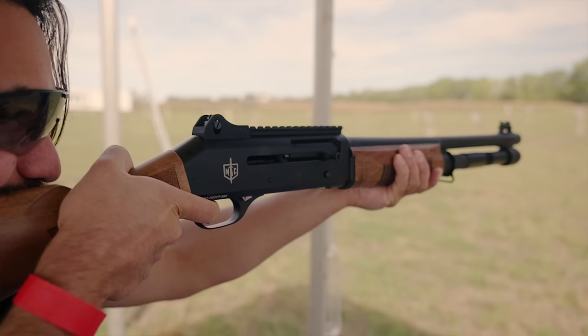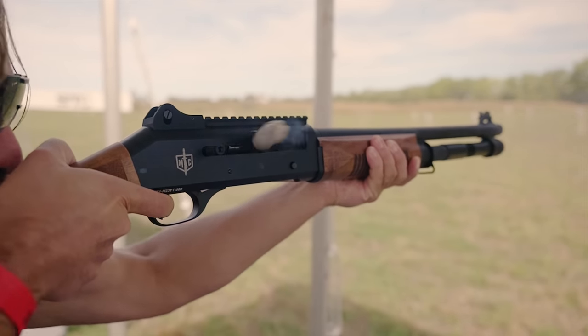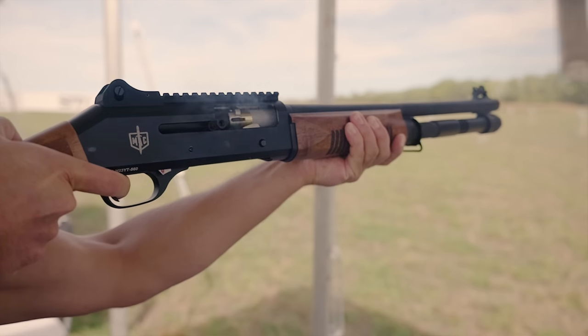Now, you know as soon as we shut this video off you're going to call Turkey and say James Reeves is going to buy one. I'm not taking free guns — I don't because I'm worried about being sent something cherry-picked. I'm going to buy one of these and I promised I would do a review by the end of the summer.